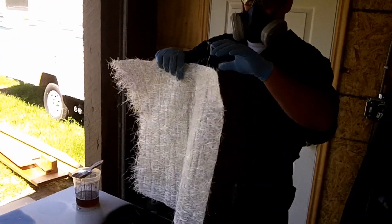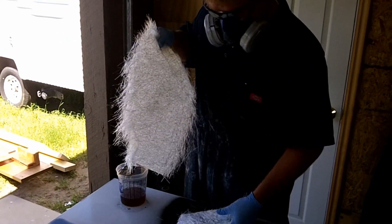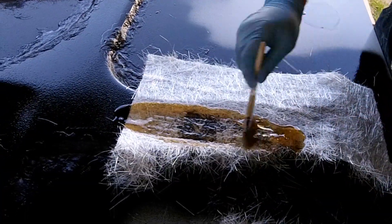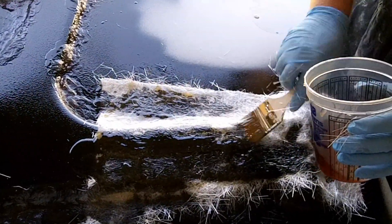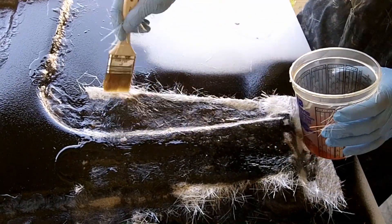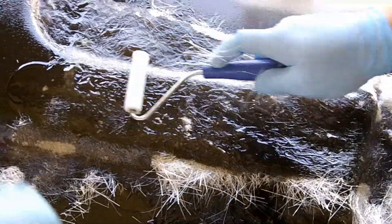Now I'm just going to use the chop strand mat. I find it better if you tear it rather than cut it — you don't get the lines in it. You just place that on there, then take the resin, dump it on there, and wet it out like this. You can see the air bubbles in there, and we use the roller to get rid of those air bubbles. Just kind of roll it around a little bit.